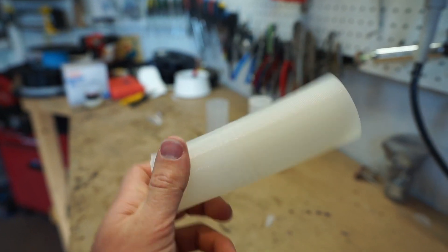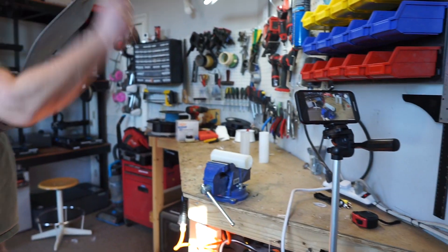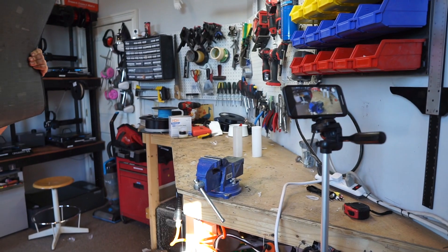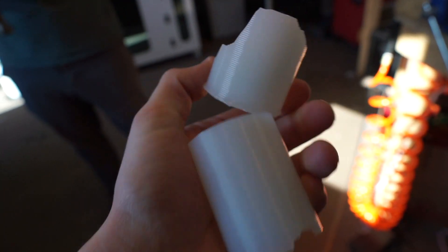So now we're going to try the nylon. Alright Chris, whenever you're ready. Oh my gosh! Similar results there. I was dead surprised. Nylon does also shatter — did not expect that.